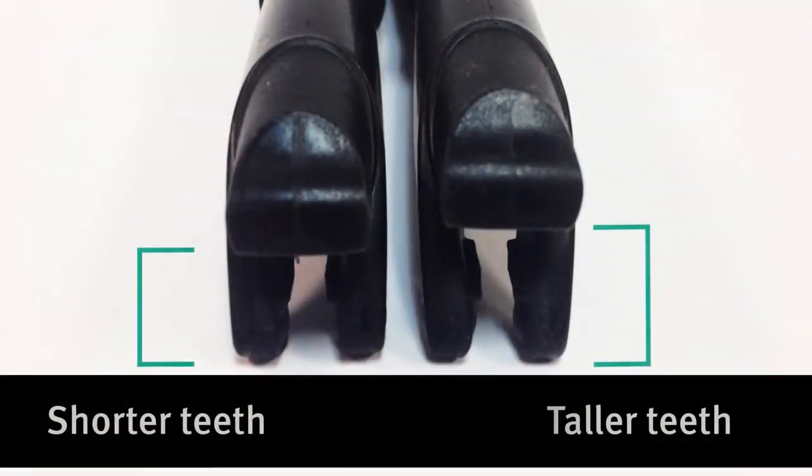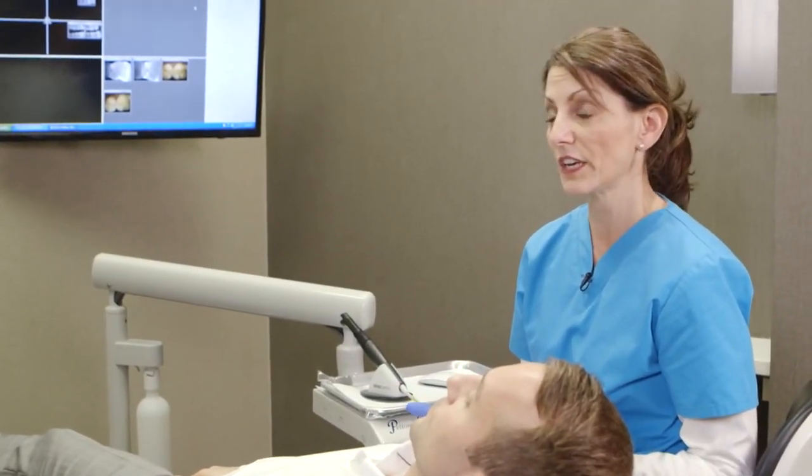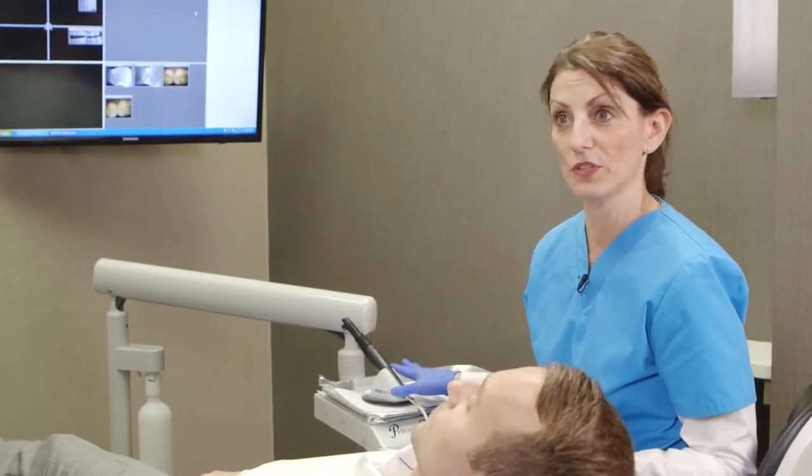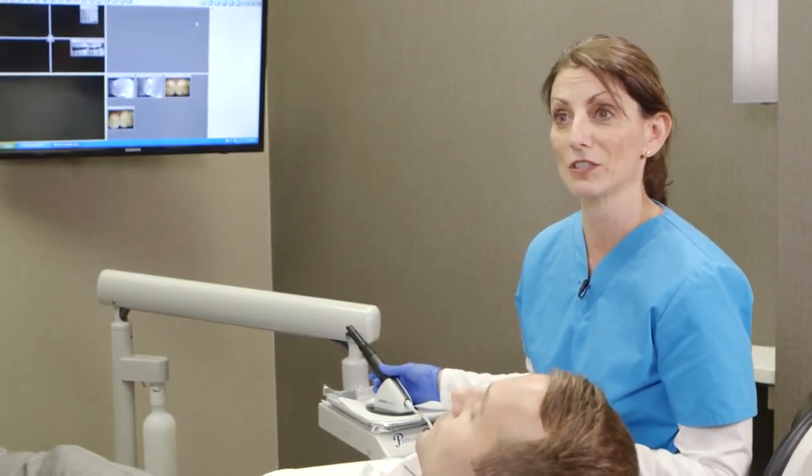Depending on the height of the tooth you could use a small or a large. The best way I've found to use the CareyView is if a patient is experiencing sensitivity, or during my exam if I've seen that there might be a possibility for caries — that's when I really like to pull this out. The patient is experiencing some sensitivity on the upper left, so what I'm going to do today is take an image to show you.